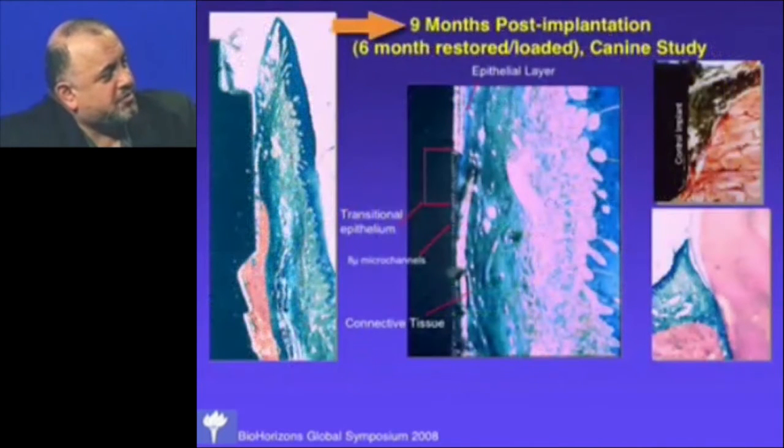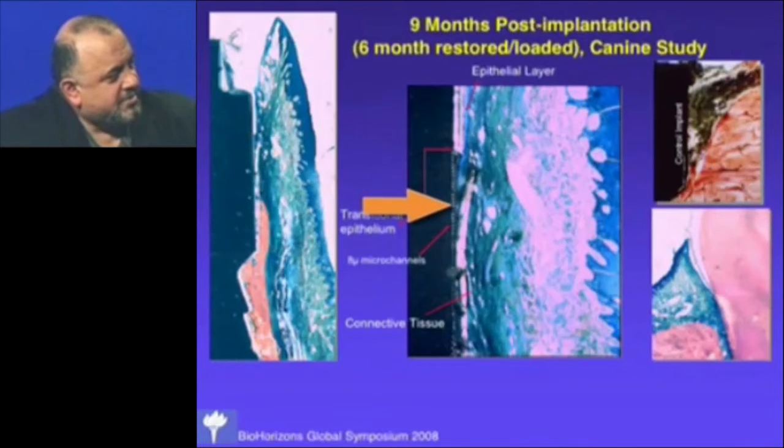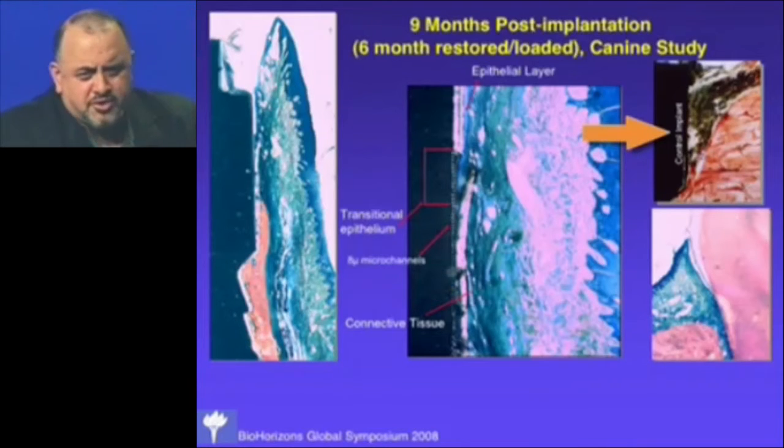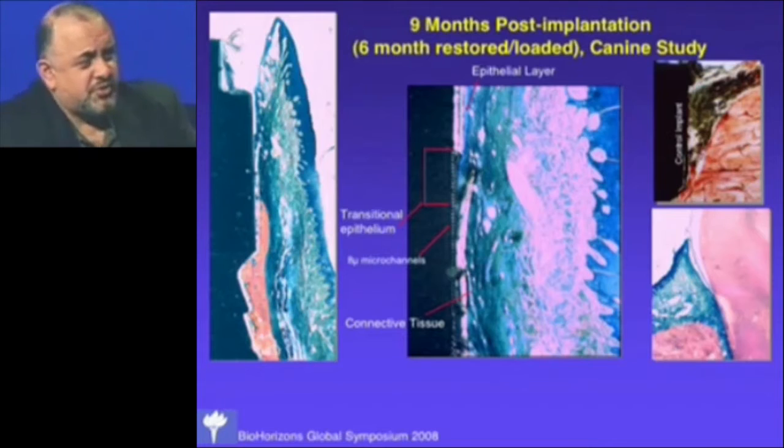At the later time point the tissue is more mature. The sulcus comes down the machine collar, ends right where the micro-grooves begin, and the blue epithelium stops there — this is transitional epithelium stopping on an implant surface. Below that is connective tissue attachment. Our control implants, in contrast, showed complete lack of bone and soft tissue attachment in most cases, with bone dying back below the collar. The level of soft tissue attachment we saw on the micro-channel surface was really striking to us.